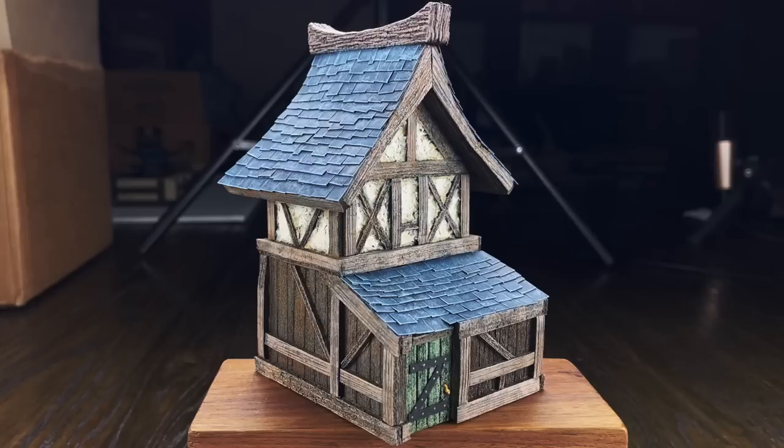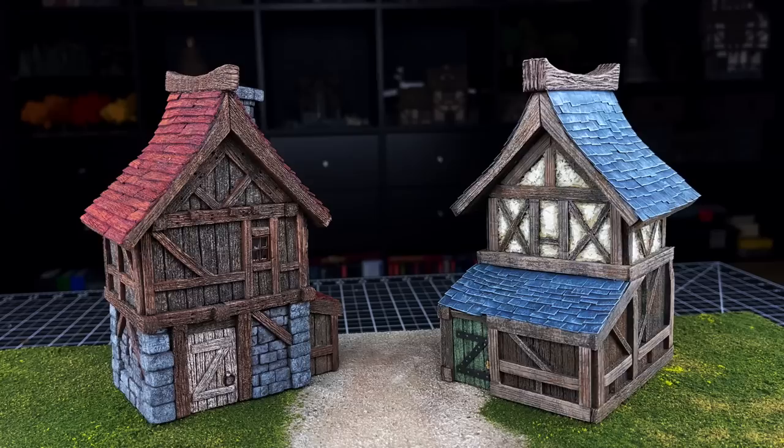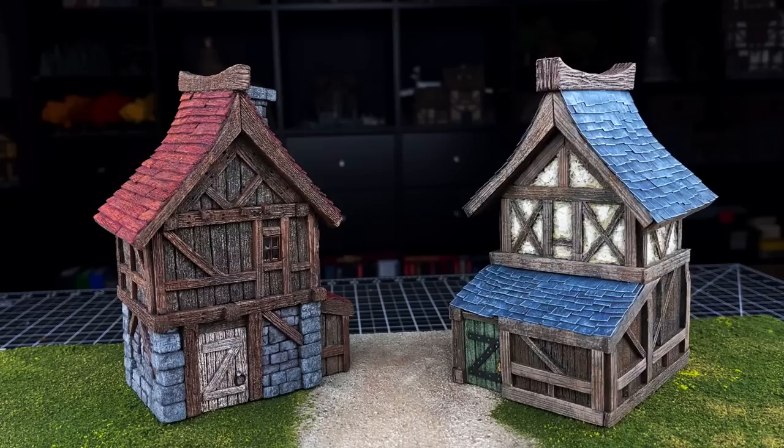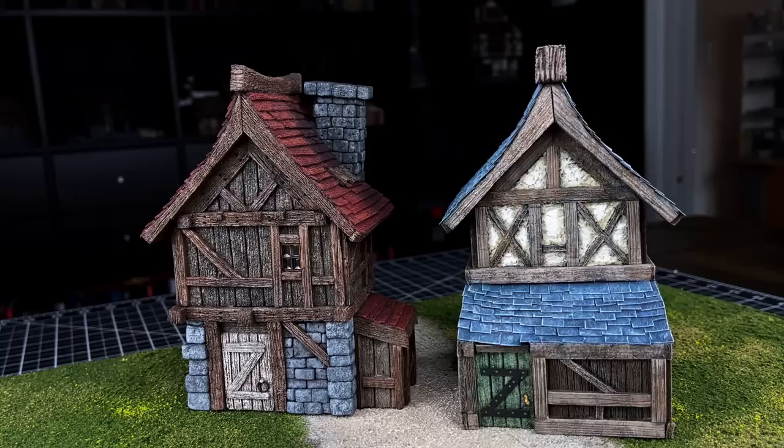The thing I'm most shocked by is the paper mache stucco. That turned out so much better than I thought it was going to turn out. I just absolutely can't believe the result I got out of that. And it dried pretty rock solid too, so that's something I can definitely mess with in the future and maybe use in other ways as well.